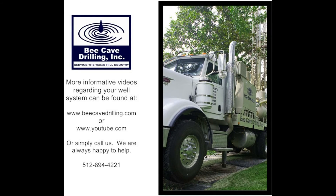Bring it up from the ground. Cool, clean water. There's enough to go around.